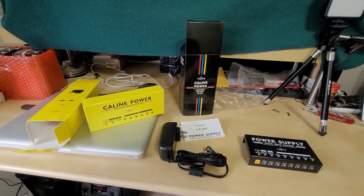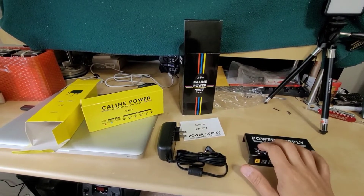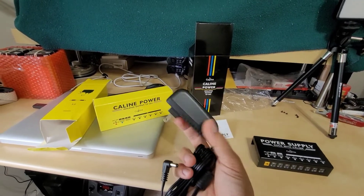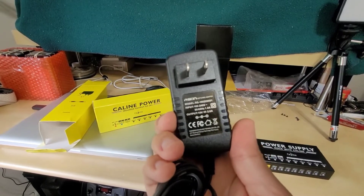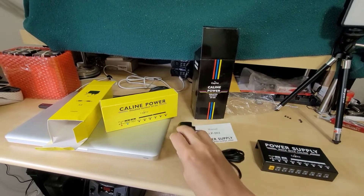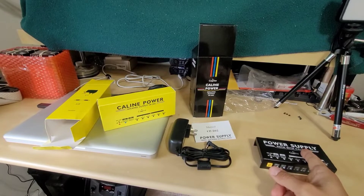A quick unboxing — this is what you're going to get. You're going to get the power supply brick itself and then the wall adapter, which is actually a much heavier version than I've seen in some of their other pedals. This is actually 18 volts and 2 amps. It is much heavier and heavier duty because these actually have some high current outputs, more than a few.